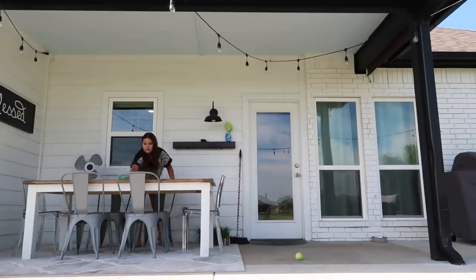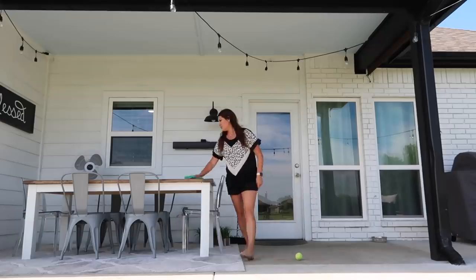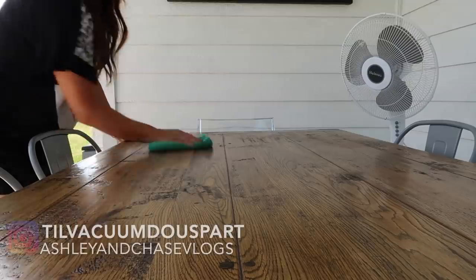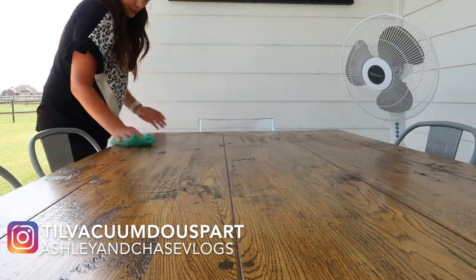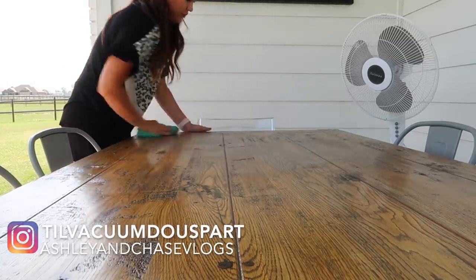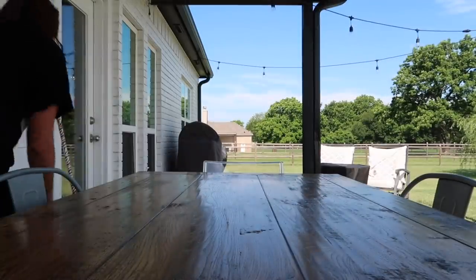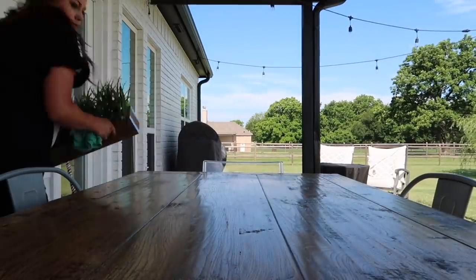We're starting off by cleaning the table because I've had my nieces in town and they've been painting, crafting, and using glue, so I just needed to make sure everything was nice and clean. If you're not following me on Instagram, definitely click the links in the description box — I post there daily so you'll see and hear more from me over there.